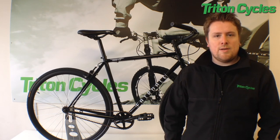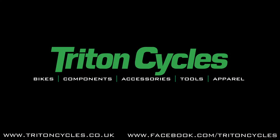Thank you for looking today and please remember to like and subscribe. See you next time.